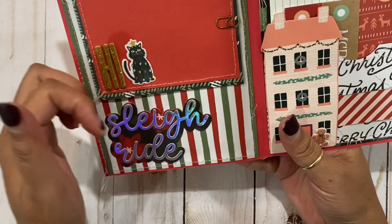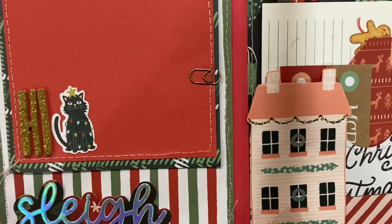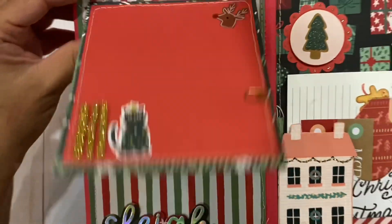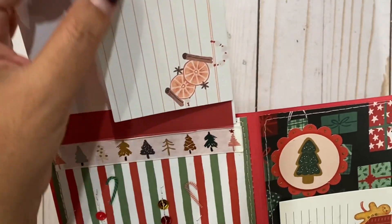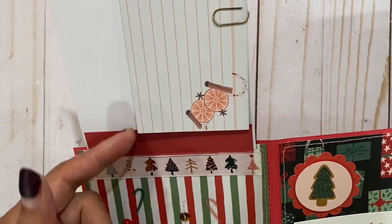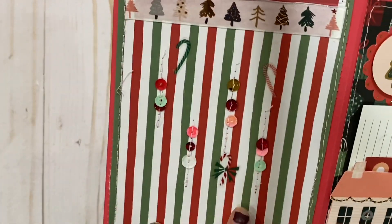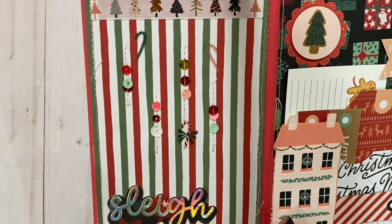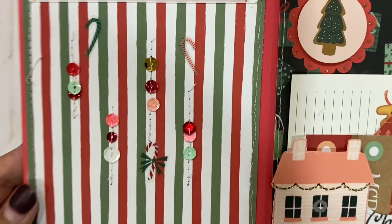I made it into a little tuck spot and then I added a tiny little paper clip. This flips over and I got these from Patty — thank you, Patty! She sent me the cutest little Rudolph mug and some little tags too that I used. They were perfect for this little page. Right here there's just some fun and festive decorative elements, and I stitched the sequins.